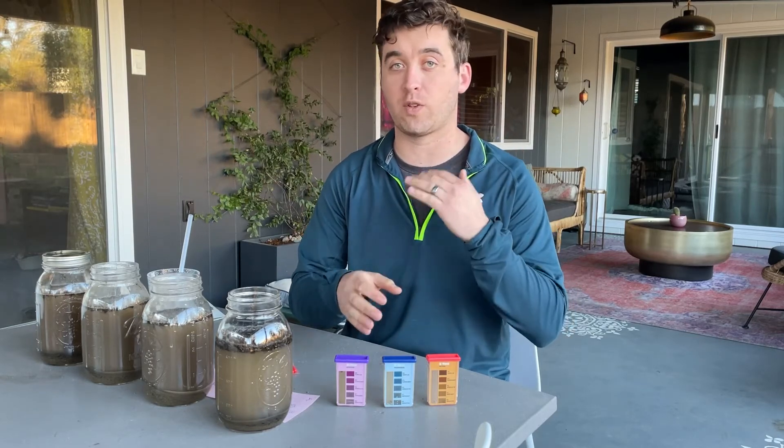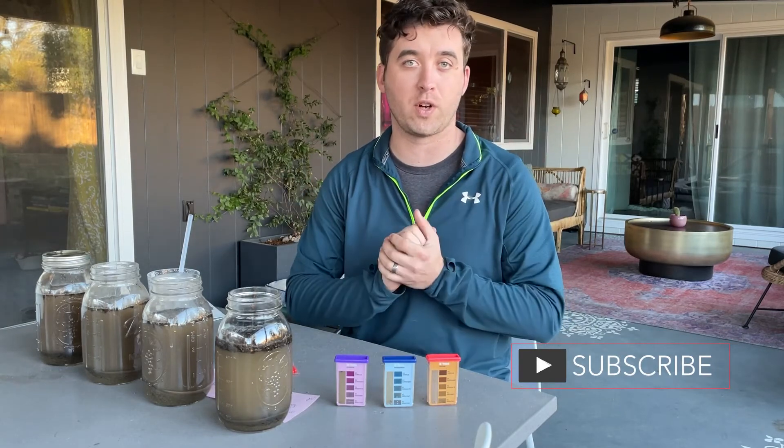Subscribe if you want to see our journey and how we're going to test and prep the rest of our beds and see where the growing season goes.